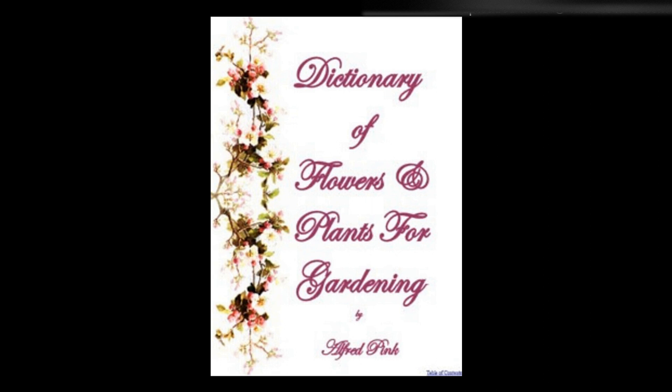Solanum — Showy greenhouse shrubs, some of which have ornamental foliage. The soil in which they are grown should be light and rich. Cuttings planted in sand under glass strike readily. The tender annual varieties may be sown on a hotbed in spring, and placed in the border at the end of May in a dry, sheltered situation, where they will flower in June. Height: one foot and upwards.